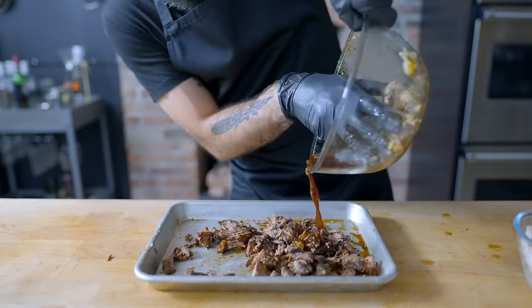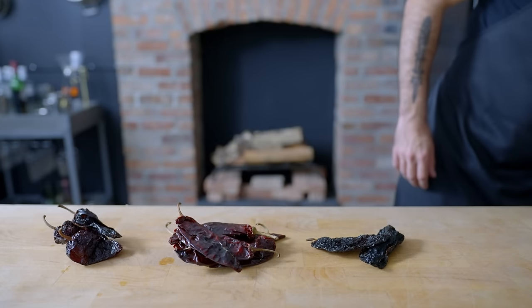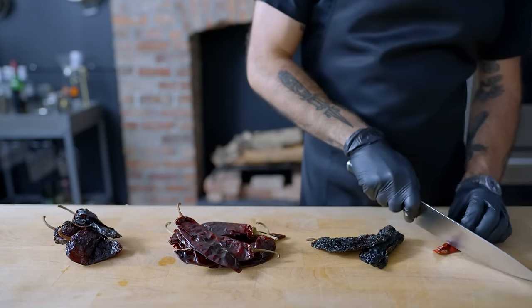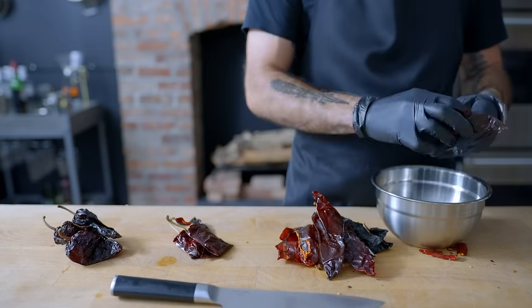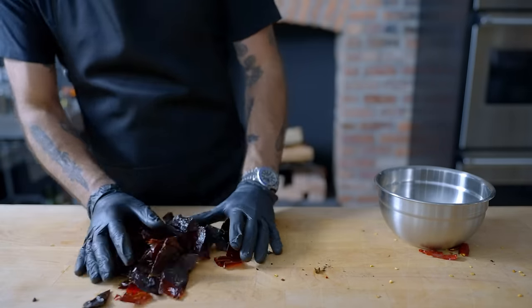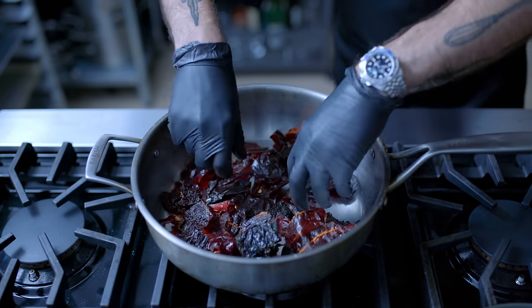And there you have it, the filling for our beef enchiladas, which brings us to the question of sauce — most often a cherry red enchilada sauce or a classic salsa verde. To make the red sauce, I'm starting with two ounces of guajillo chiles, one ounce of ancho chiles, one ounce of pasilla chiles, and two or three chiles de árbol, all of which I'm going to stem, seed, and roughly chop before toasting them in a dry sauté pan.